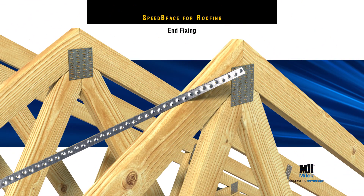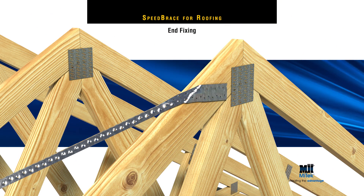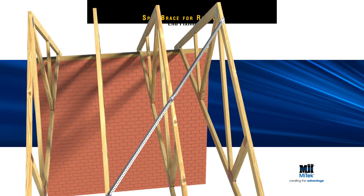For fixing the other end over the apex, bend Speed Brace over the N truss, then hammer two MyTech nails into the top of the truss, then three more into the face of the top cord.